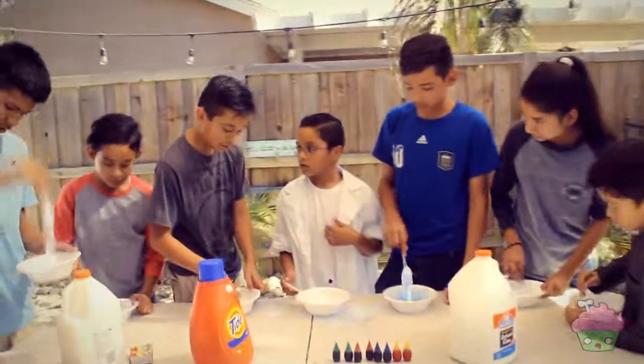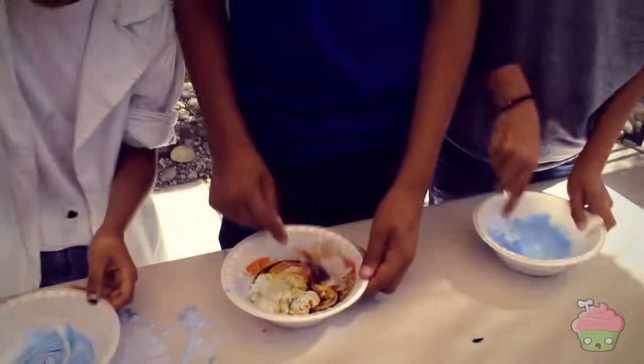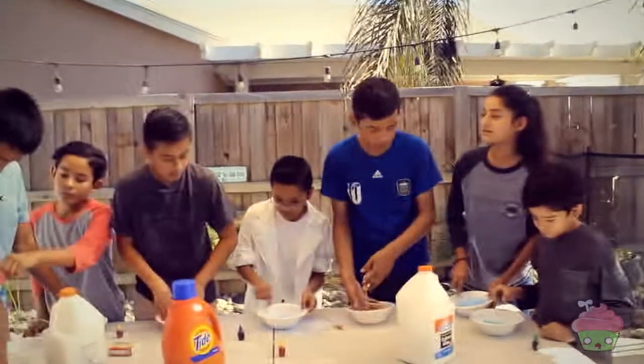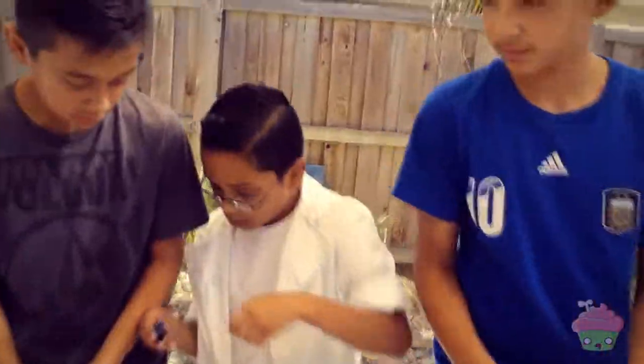Shouldn't we have food coloring now? Yeah. I got red. I got yellow and red. I got pink. I got yellow and red. I got blue. I got red. Mine looks like blue — one drop of blue, right? Two.